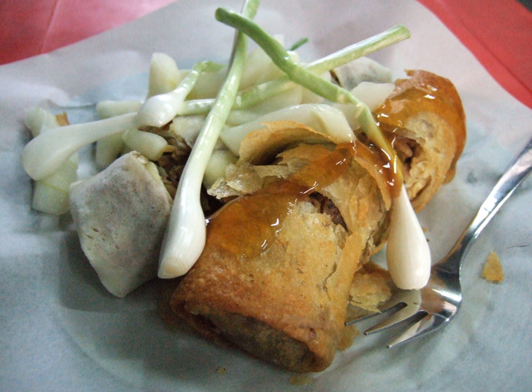Simpler and cheaper lumpia is sold as part of gorengan, Indonesian fritters. Indonesians are also noted for their fondness of hot and spicy food, so spicy sambal chili sauce or fresh bird's eye chili are usually added as a dipping sauce or condiment.